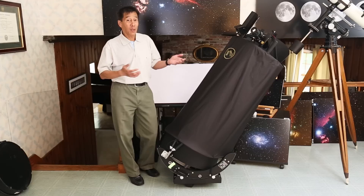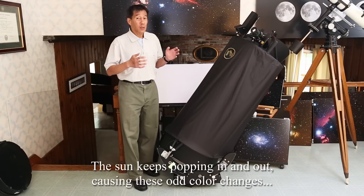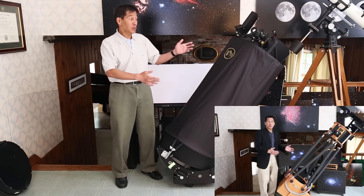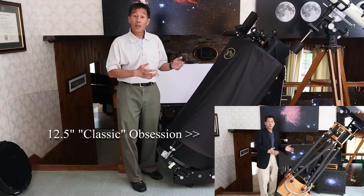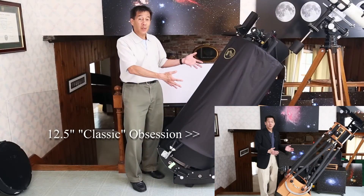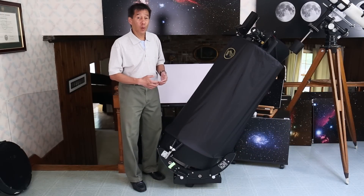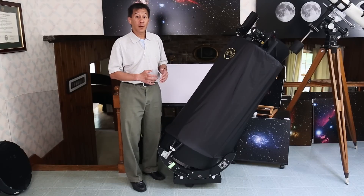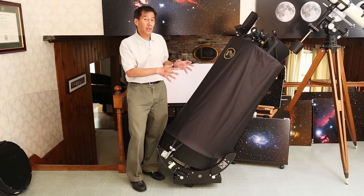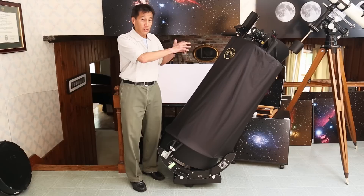When I first saw this thing — I've been playing with Obsessions for 20 to 25 years, what is now known as the Classic Series — I was taken aback for two reasons. First, it's a sort of space-age, high-tech-looking design. This doesn't look like any other telescope I've ever seen before. Could this be the shape of things to come? The second thing is just how small and short this thing is. This is incredibly compact for a 15-inch F4 telescope. This has been a complete ground-up rethinking of what a Dobsonian telescope is, or should be, by Dave Kriege.